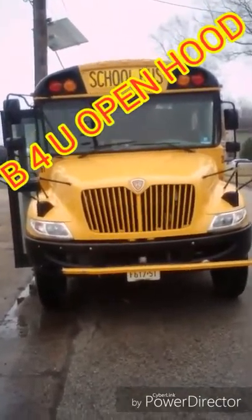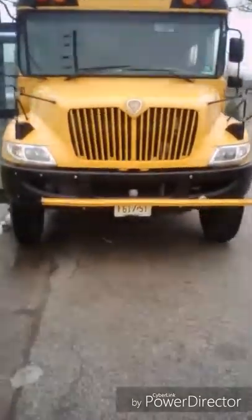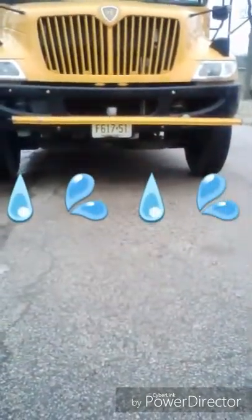Front of the bus pre-trip inspection. Before you open the hood, you check to make sure there are no fluid leaks or puddles under the bus.